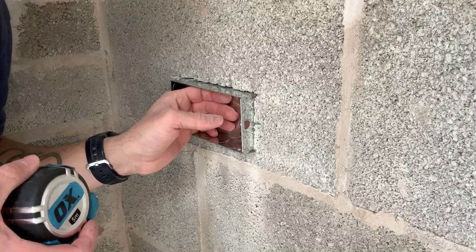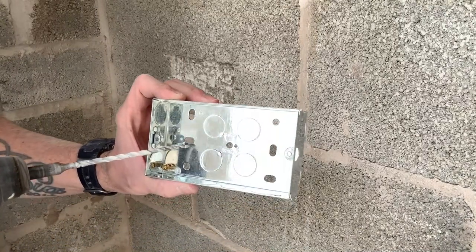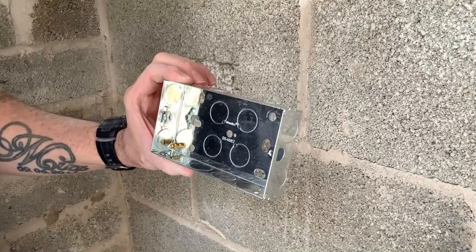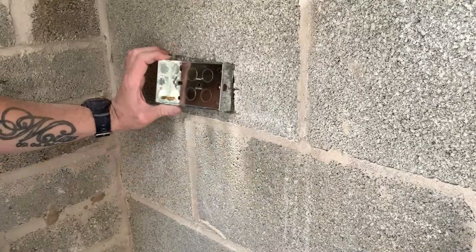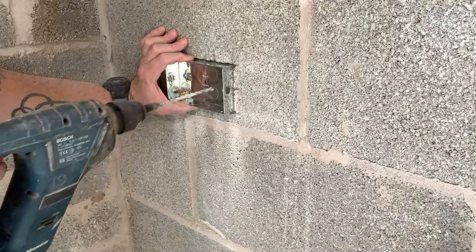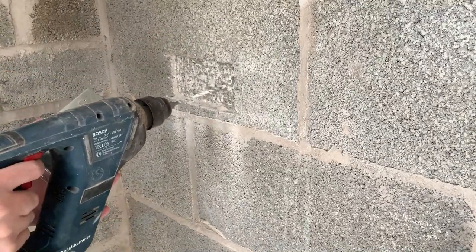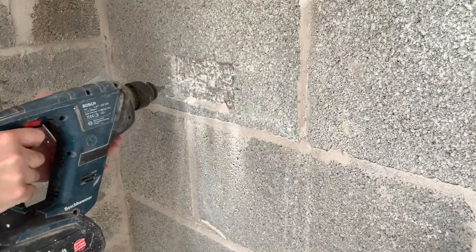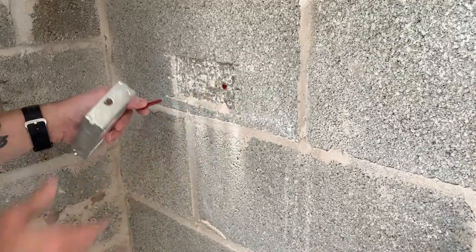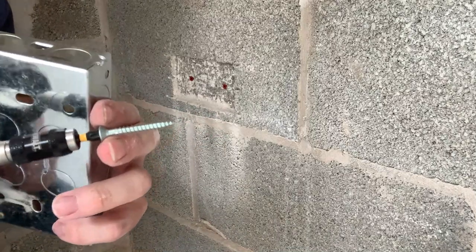Lovely - just under 20mm sticking out. Now I can fix it back to the wall. I'm going to use the two middle screw holes, the elongated ones, so there's a bit of wiggle room up, down, and side to side, just so I can level it up perfect. A couple of little red plugs, and then I like to use inch-and-a-half tens just so they're a bit chunky and get a good grip on the box.